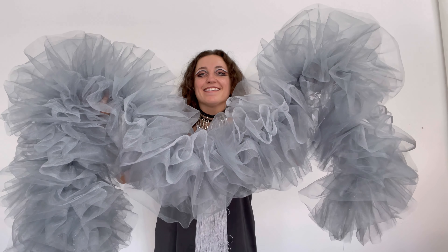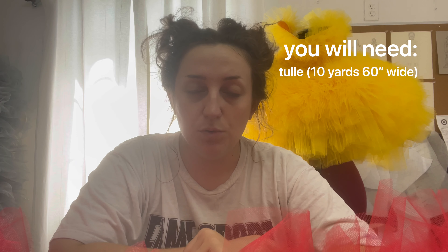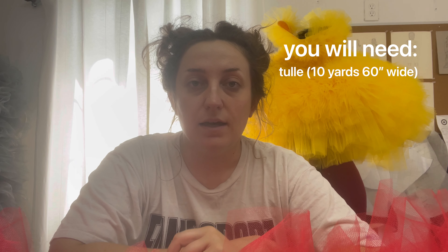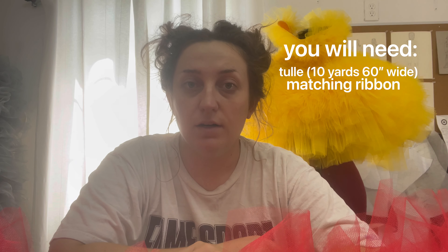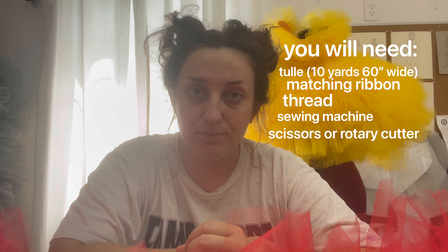This is the boa that we're making today. Basically all you're going to need for this project is some tulle, a piece of ribbon in a matching color, thread, your sewing machine, and scissors or a rotary cutter. You theoretically could do this project without the use of a sewing machine by doing your gathering by hand and stitching onto the ribbon by hand, but it is going to take you much, much longer. But that's okay — maybe you like tedious work like I do.